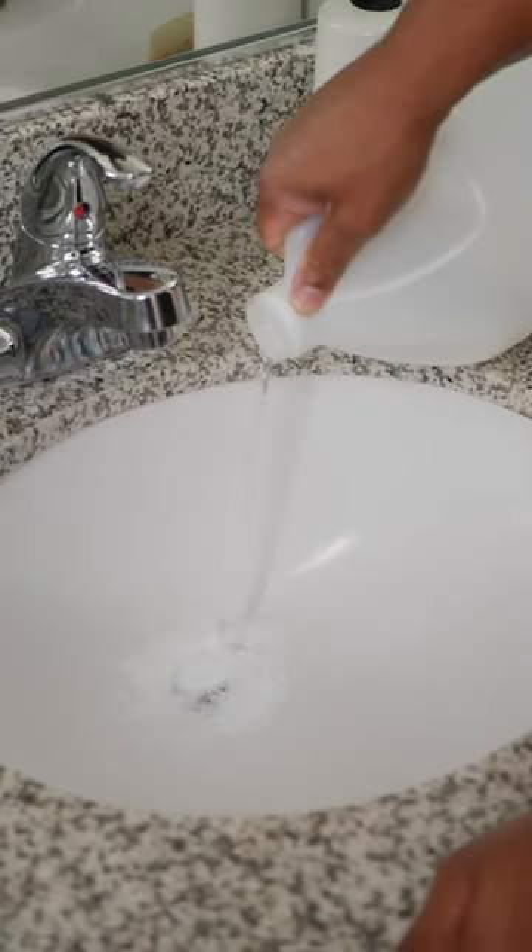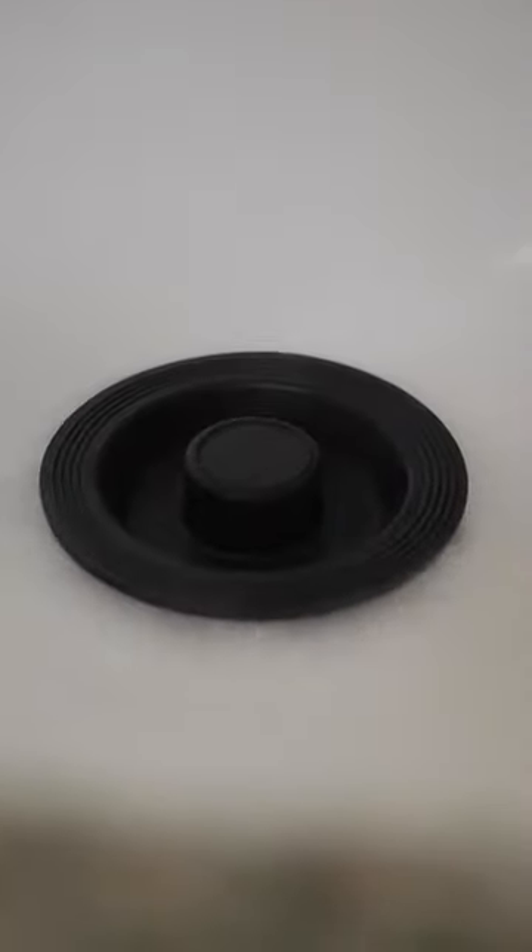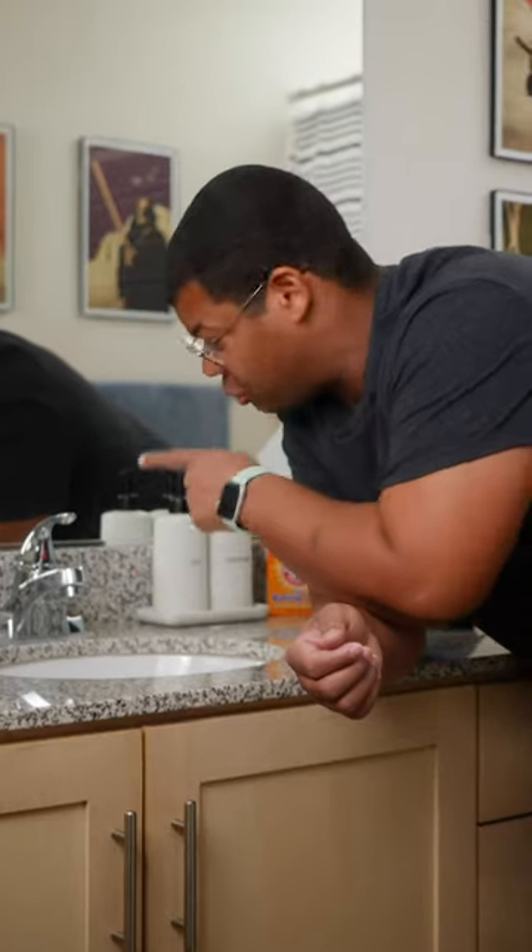Add an equal amount of vinegar — up to a quarter cup — and quickly cover to keep everything in the drain. Let that mixture sit in the drain for about 20 minutes, then rinse with warm water.